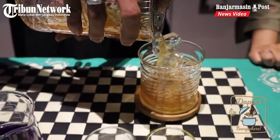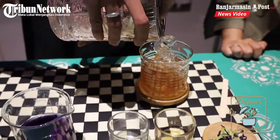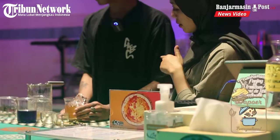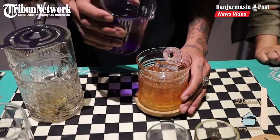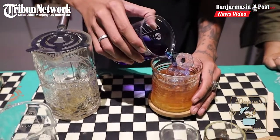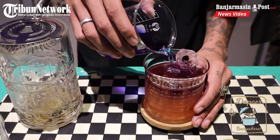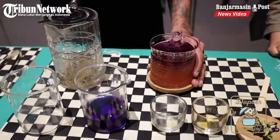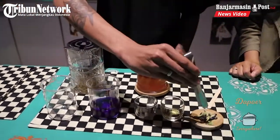Langsung dipindah ke gelasnya. Terus kita kasih bunga telang sekitar 50 ml. Terus kita kasih garnish dari bunga telangnya.